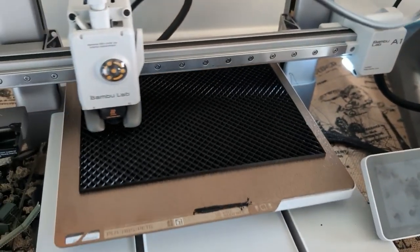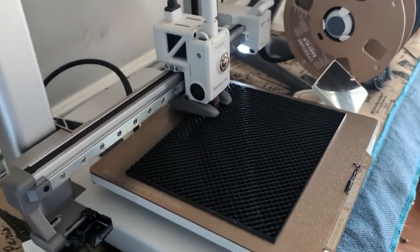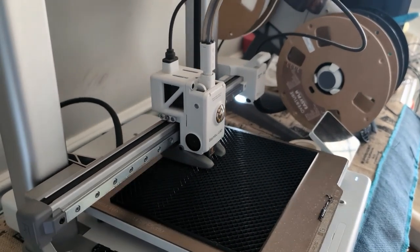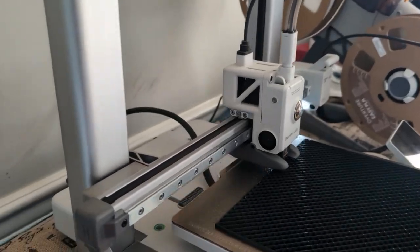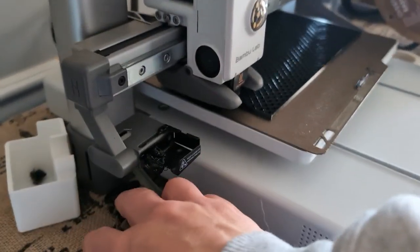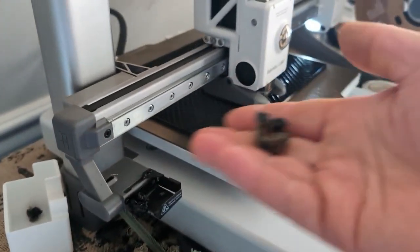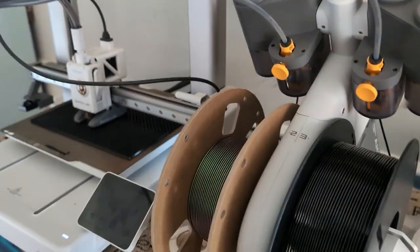I think the PLA is recyclable — I'm not sure about some of the other types, so that's just something to note. The only thing I wish I had was boxes to store all this in, because I'd like to separate it by color and also by type. Whenever you change colors, this particular machine tends to have a lot of excess filament, so you see a lot of these little pieces — it just clears the head as it switches colors.